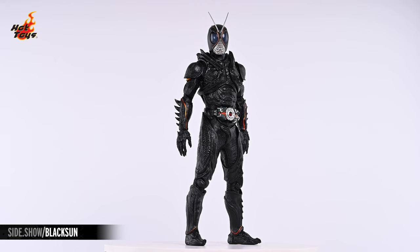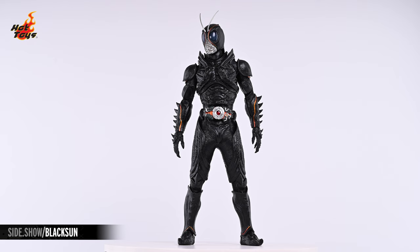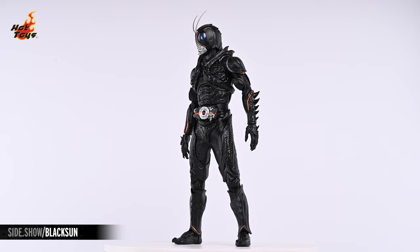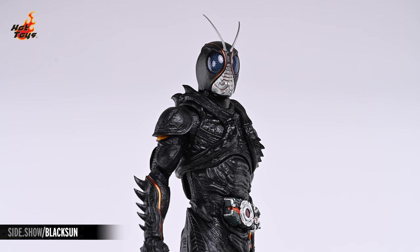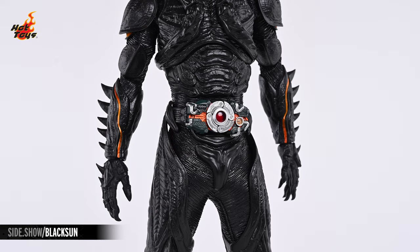The Kamen Rider Black Sun figure stands over twelve and a half inches in overall height. From head to toe, shiny chitinous armor components can be found overlaying a ribbed undersuit, with every component decoded in the same monochrome, semi-gloss black. The helmet is a striking feature with its compound eyes bisected by a silver faceplate and a pair of metallic orange accents in between, all of which is complemented by a pair of silver antennae at the top.